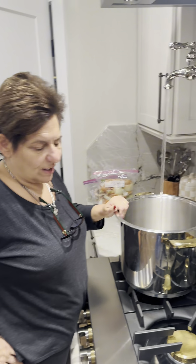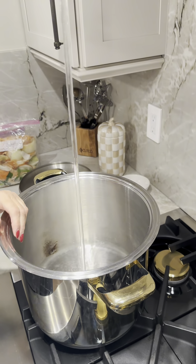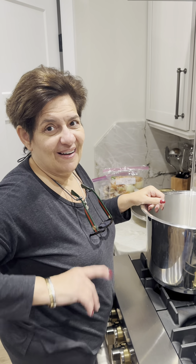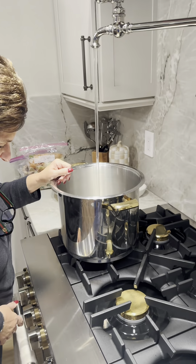So I've got my big pot and I'm going to fill it up with water and bring it to a boil before I throw in my vegetable scraps and my chicken. We'll be back after the water's boiling — it's going to take a little while to fill up this big pot.